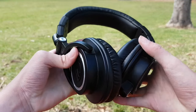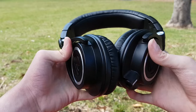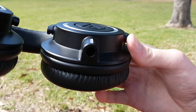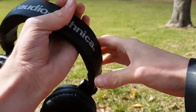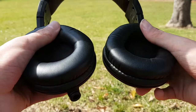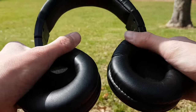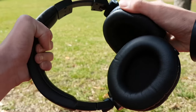First of all, let's have a look at the design of the ATH-M50X. It has a very good design — you've got a port where you can plug in your cord to listen to music. Up the top it says Audio Technica, which looks very nice. You've got comfortable and soft ear pads, and you can extend the headband all the way out.